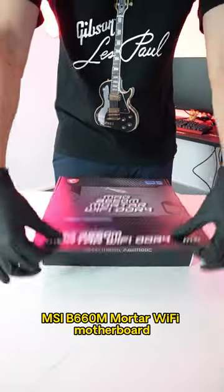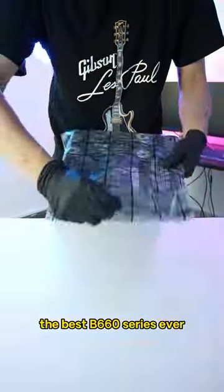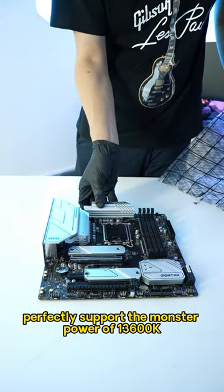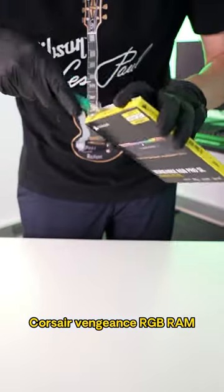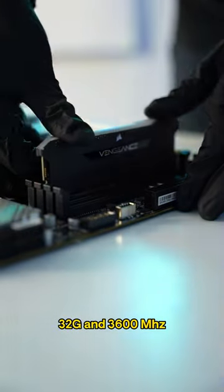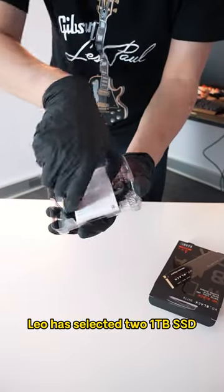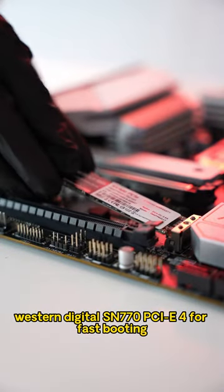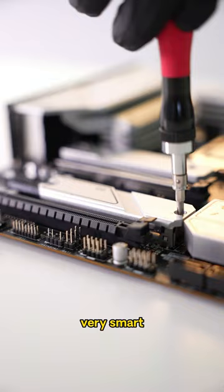MSI B660M Mortar Wi-Fi motherboard, the best B660 series ever, perfectly supported the monster power of 13600KF. Put the CPU on and lock it carefully. Corsair Vengeance RGB RAM 32GB at 3600MHz. Leo has selected two 1TB SSDs: Western Digital SN770 for fast booting and Team MP33 for extra storage. Very smart!